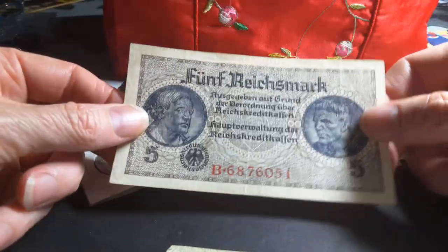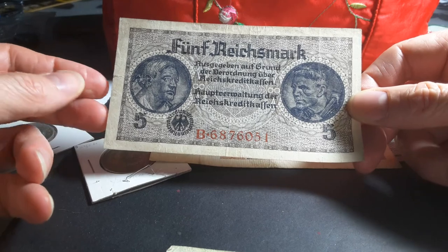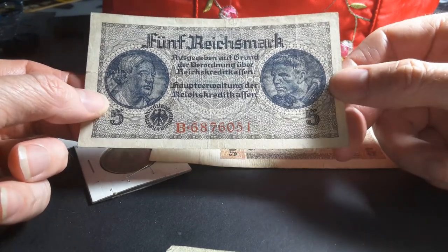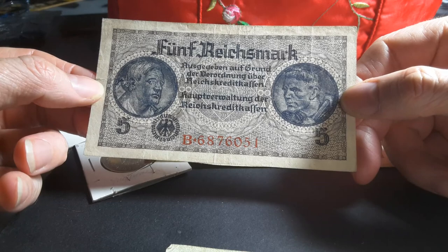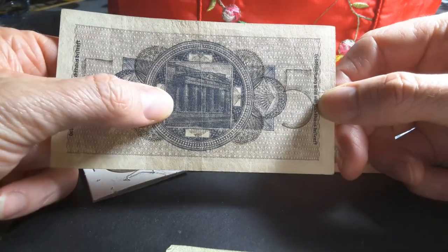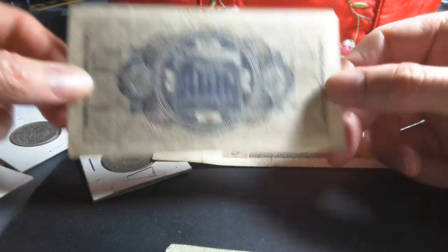Also, this banknote here — it's a Reichskreditkassenschein. These were issued by the German government for use in Russia, excluding Ukraine and the Baltic states like Lithuania and Estonia. These ones were not issued for Germany itself. They come in 50 Reichspfennig, 1, 2, 5, 20 and 50 Reichsmarks. Some people think these were issued in Germany itself — no they weren't. This one has a landmark building on it — I thought it was the Brandenburg Gate but it's not. I can't remember where that place is — I'll do another video on these.